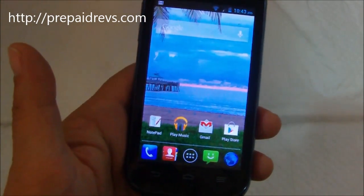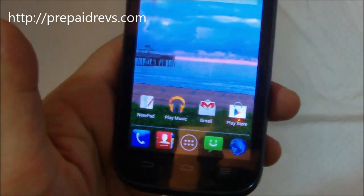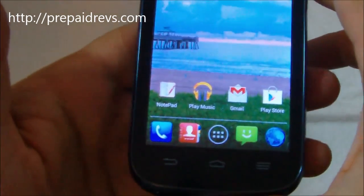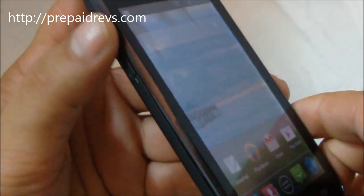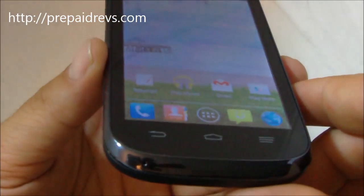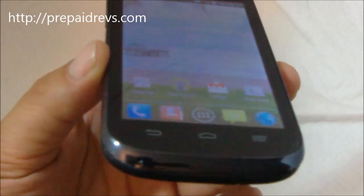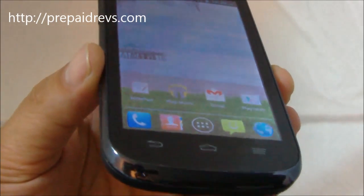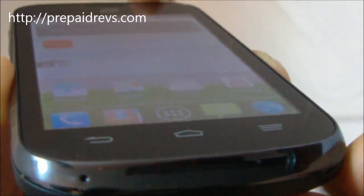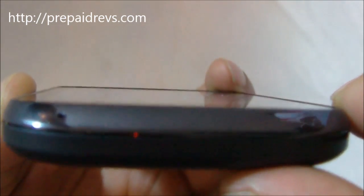Now this being a ZTE, it's not super flashy. If you've seen other ZTEs, you know that these mid-level to entry-level phones aren't super flashy — there's nothing extravagant about them. The layout is fairly standard for a phone like this. At the bottom you have your 3-button layout, which is pretty typical. The buttons are capacitive touch, backlit, and flush on the screen.